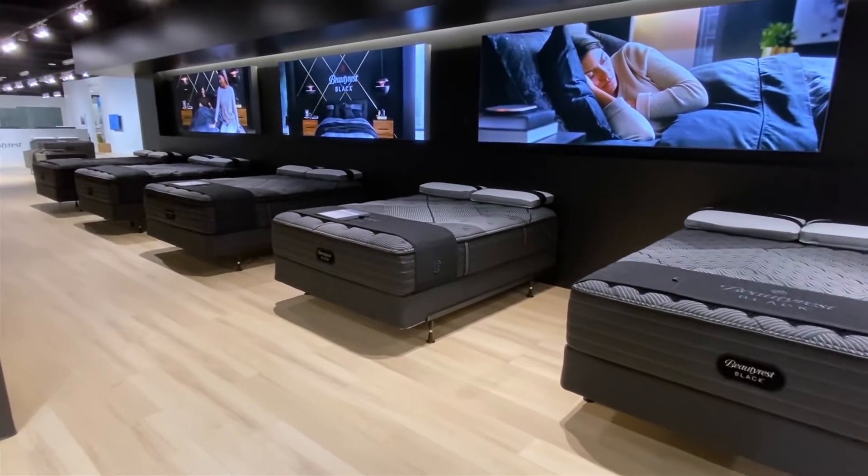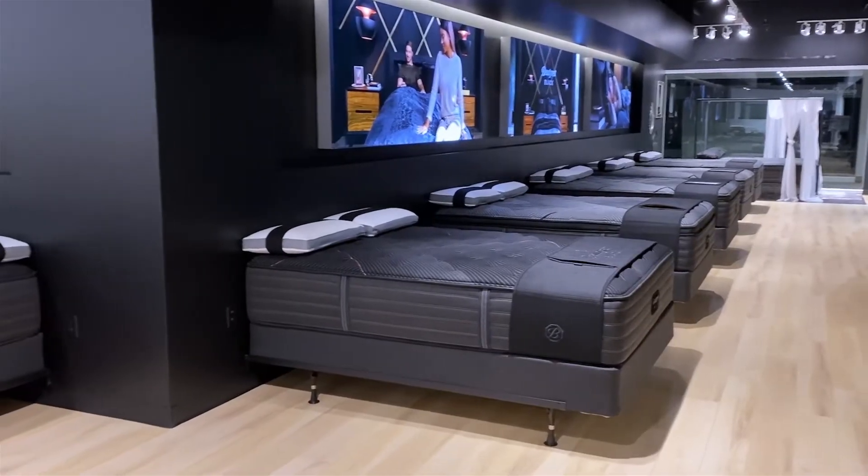Hi, I'm Mike, founder of GoodBed.com. Today we're going to be talking about Beautyrest Black and specifically the quilted part of this collection. These are the models that you're going to see under names like L-Class, C-Class, and K-Class.